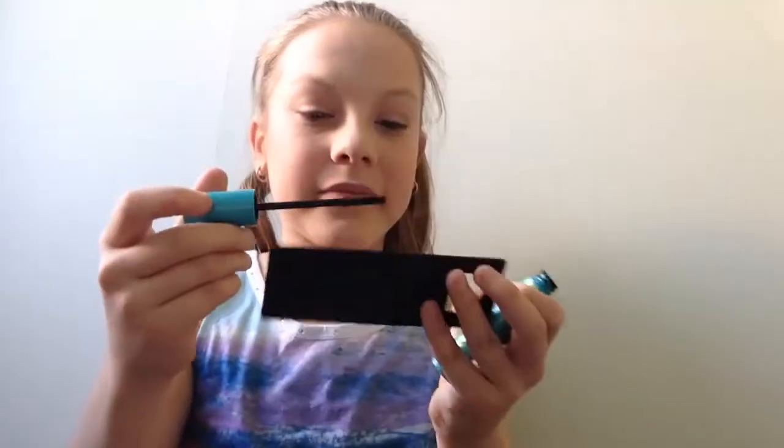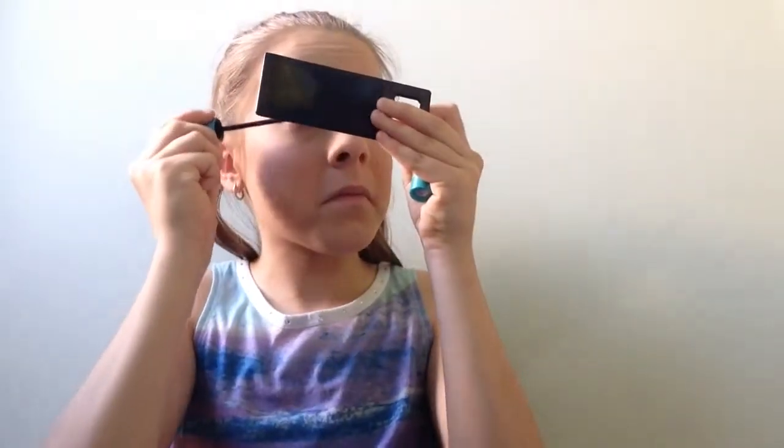For mascara I'm using the CoverGirl Supersize mascara. Oh my god, I got this a couple of days ago and I'm in love with it — it's the best mascara I've ever tried. I'm applying it to my top and bottom lashes.